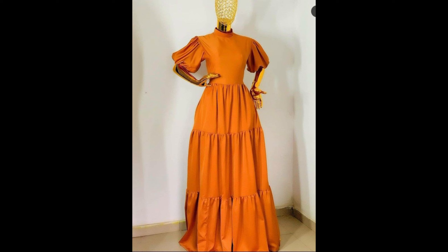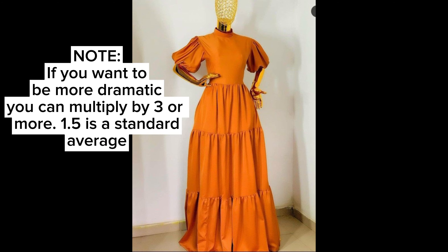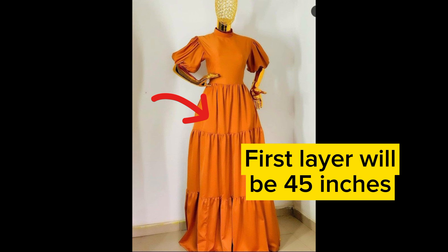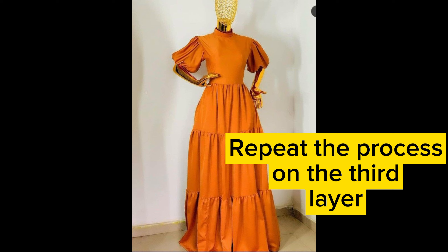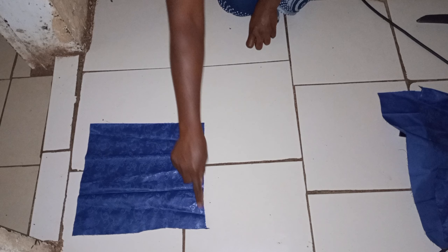Before we start making the dress, I want to explain a few calculations you need to know. To make the gypsy dress, the layers are connected on the waistline. First, get your waist circumference measurement and multiply it by 1.5 — that gives you the width for the first layer of fabric. For example, if your waist is 30 inches, multiply by 1.5 to get 45 inches. Then multiply that result by 1.5 again for the second layer, and repeat for the third layer and beyond.